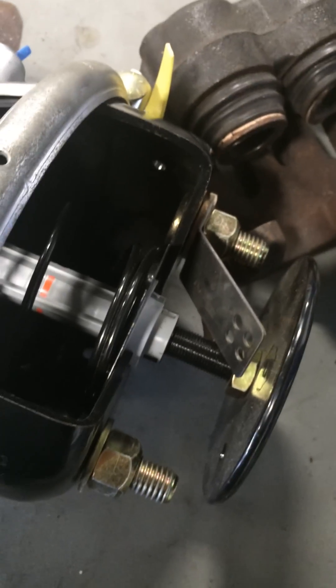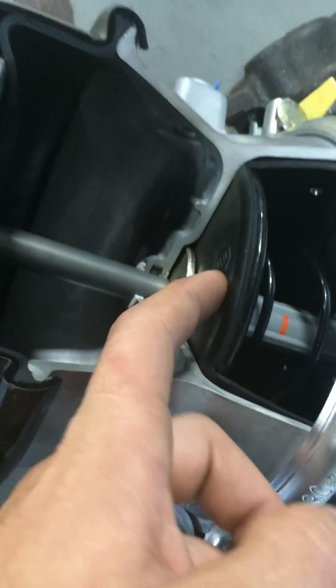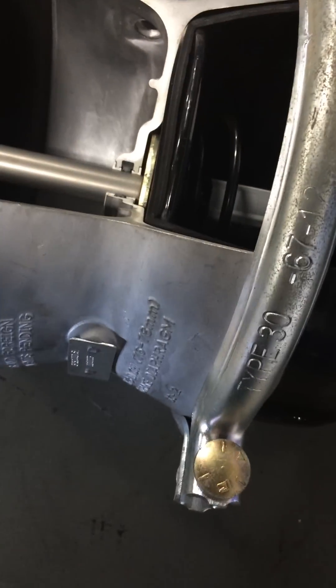What would happen is this is all the way pushed down, and it's pushing this all the way out, because this is a plate that goes on top of this rubber pad. Without this cage, this would be pushed all the way down here, all the way out, which is twisting your S-cam and locking your brakes up — that's your parking.